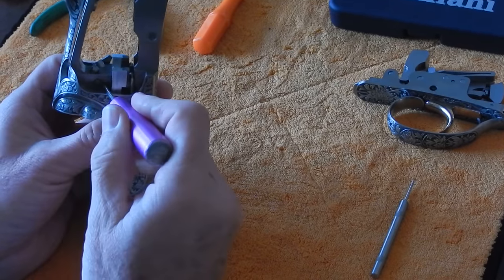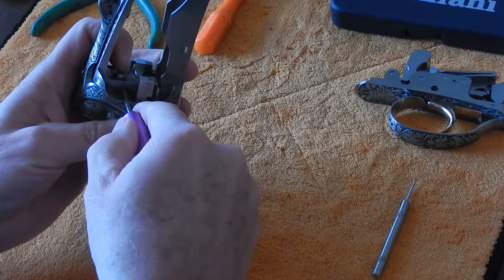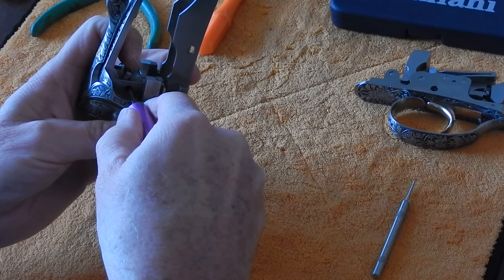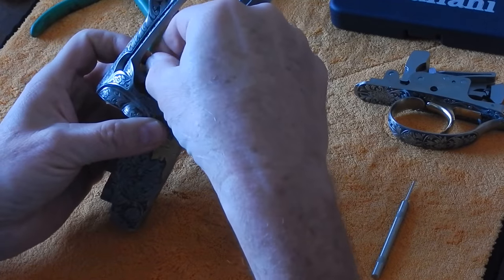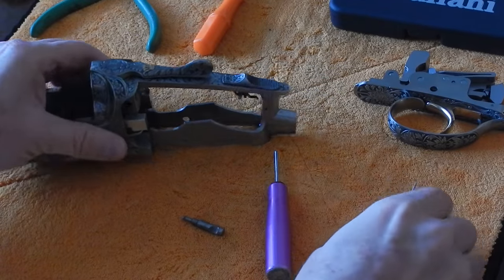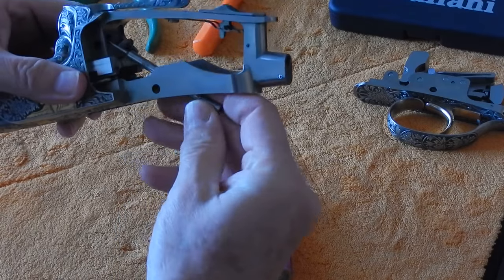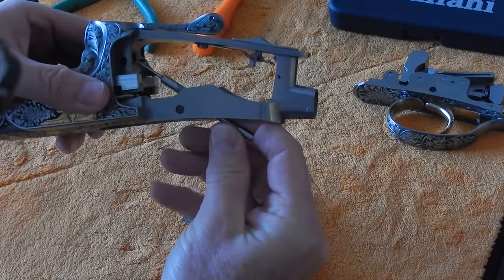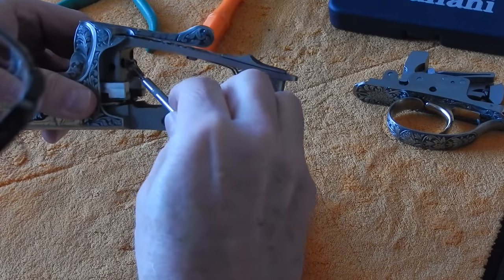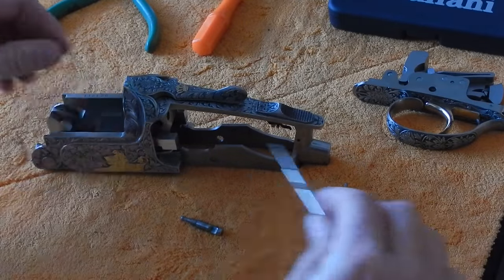We're going to press on this cross pin here, and as we do that, you'll see the top barrel firing pin pop out just a little bit. Now we're going to take that firing pin out — notice that the spring did not come out with the firing pin, so we need to get that out. We're going to use our pick tool, come up in the firing pin hole, and get that spring out of there. We'll reuse that firing pin spring.